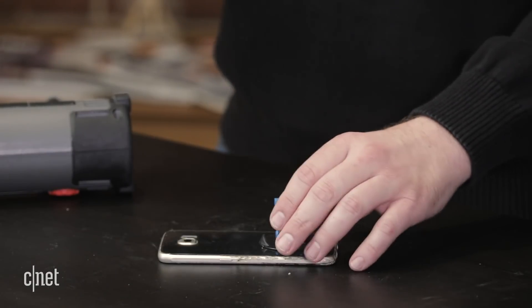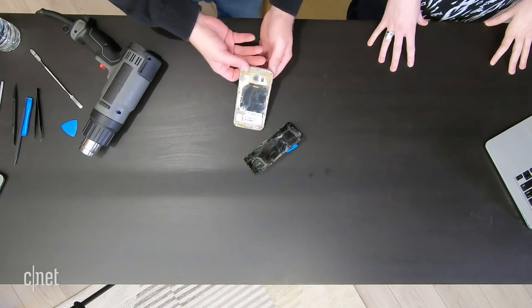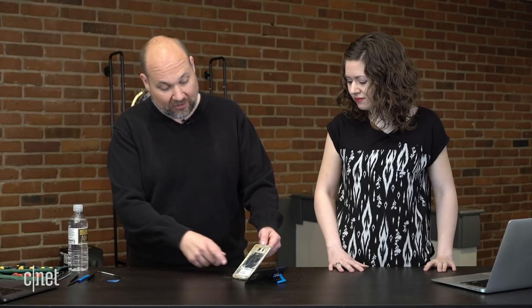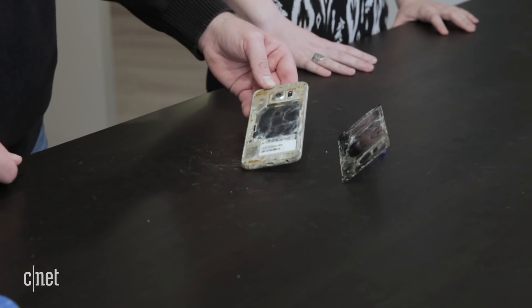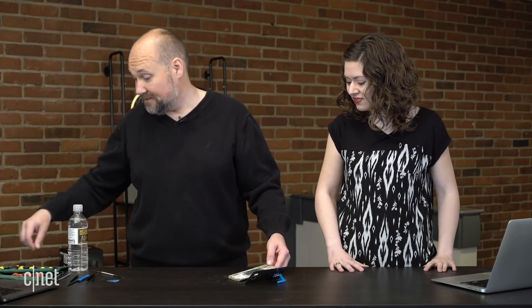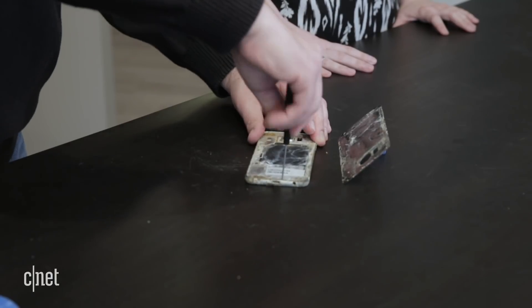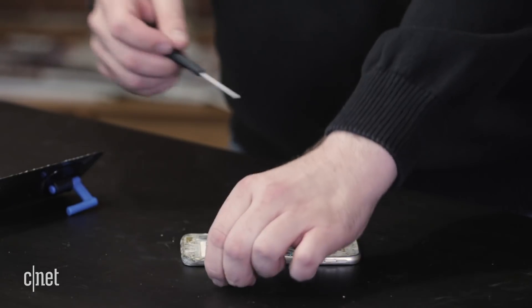We managed to get the back off fairly easily using a little bit of heat from our heat gun. Now we can kind of see what's inside. There's a lot of corrosion — you can see a lot of the damage to the phone, and it looks like even some of the screws have a little bit of rust on them. Luckily, inside these Samsung phones there are all Phillips screws, which makes them a little easier to take apart. That's one of my favorite things about Samsung phones — they do use standard screws once you get inside.